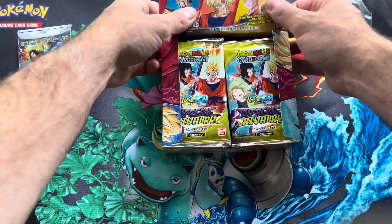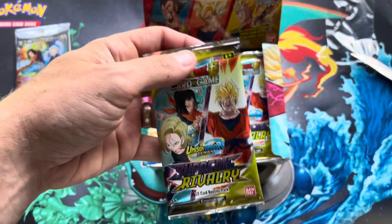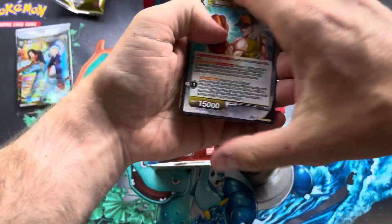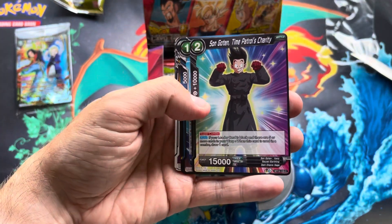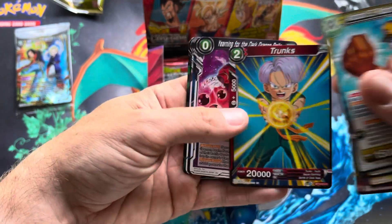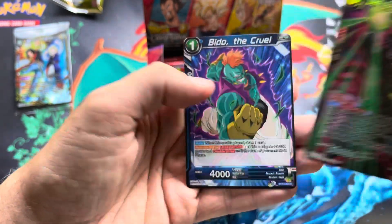Pretty sweet — there are a couple heavy hitters in this already. Looks like there's two or three cards that are well over $200; I think Go Hanks was one of them. A lot of this stuff is from the Fusion game, which I haven't gotten into. Oh, Time Patrol — let's go! Good lord. I grew up with this show, used to run home from school every day to watch it, or just binge watch it on VHS tapes.